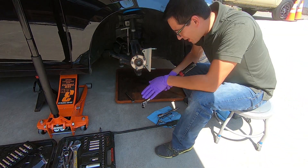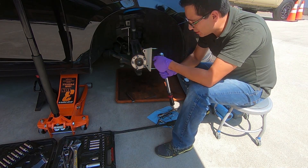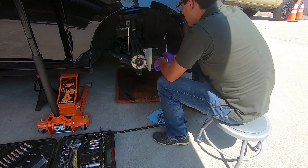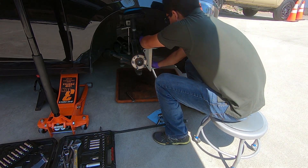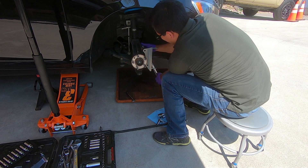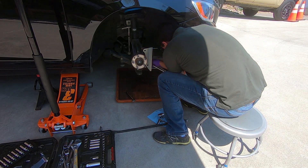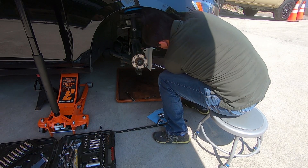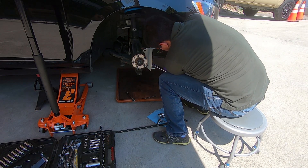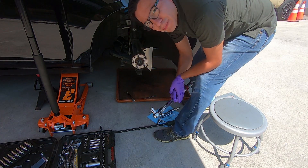I just want to remind you that the torque settings on your bracket are 70 foot-pounds of torque. Make sure to get your torque wrench in here and go until it clicks after you set it. 70 foot-pounds of torque.